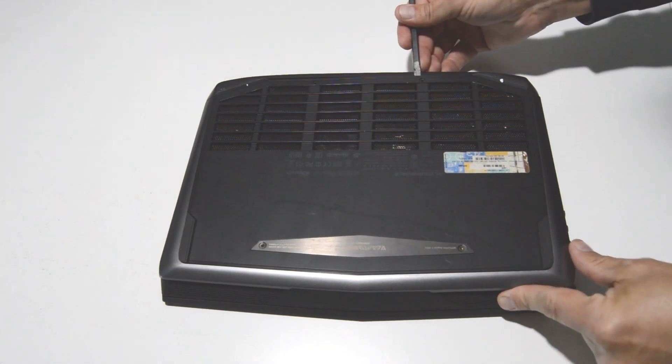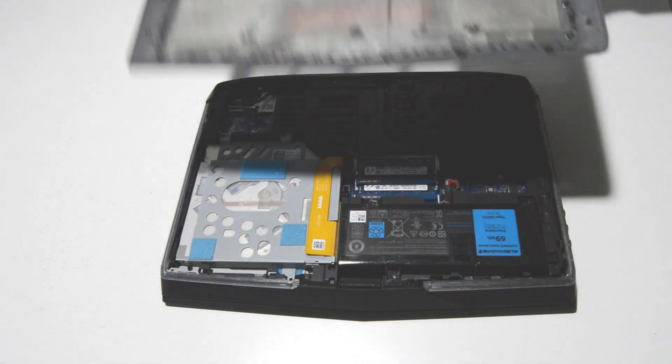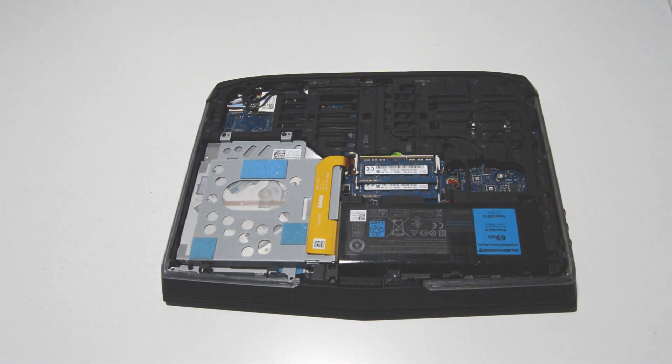Alright, now we'll just lift up on the cover and give us access to some of the internals in the laptop.